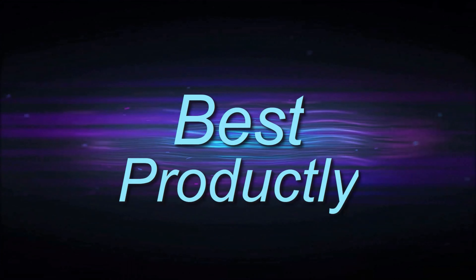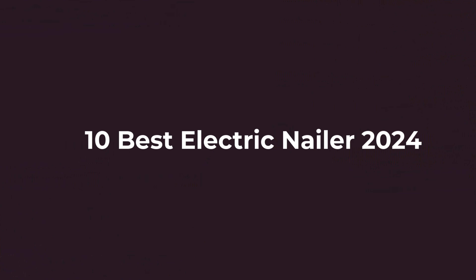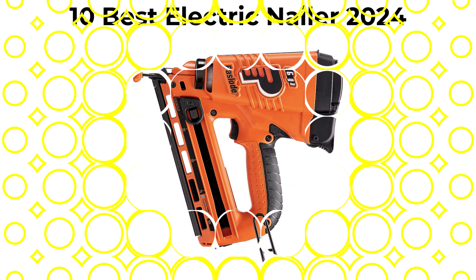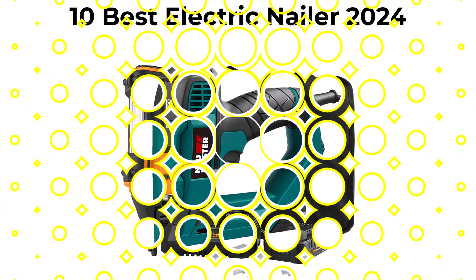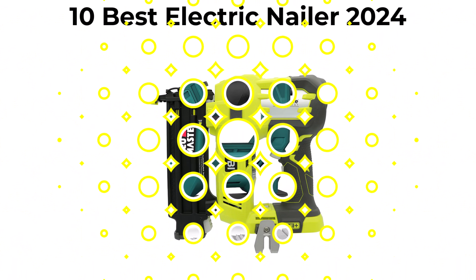Welcome to Best Productly. Today we are going to check out the top 10 best electric nailers. This list is based on personal opinion, trying to rank them based on their price, quality, and durability.